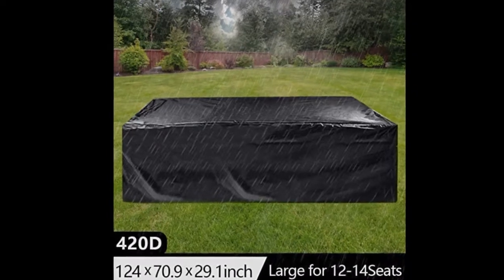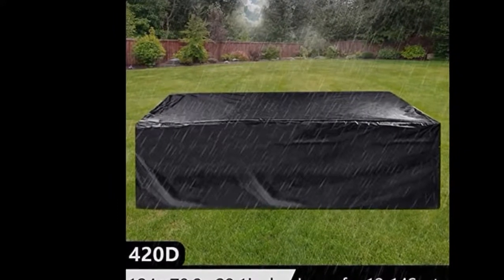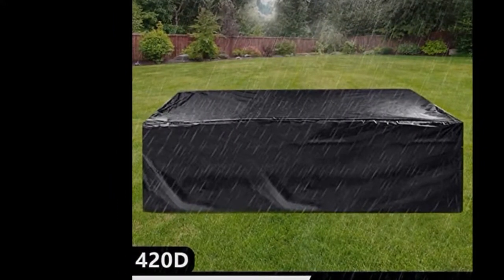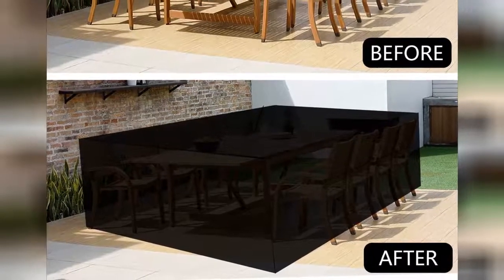This is the product we needed and the sizing is accurate and fits our set very well. This cover is waterproof, which makes it more and more convincing. This is a much better quality cover and I believe it will last much longer. This super large outdoor cover works great.